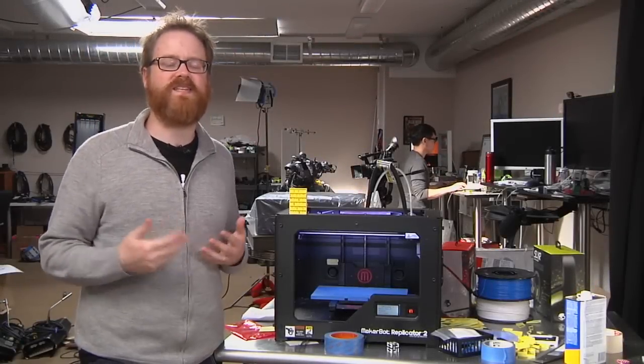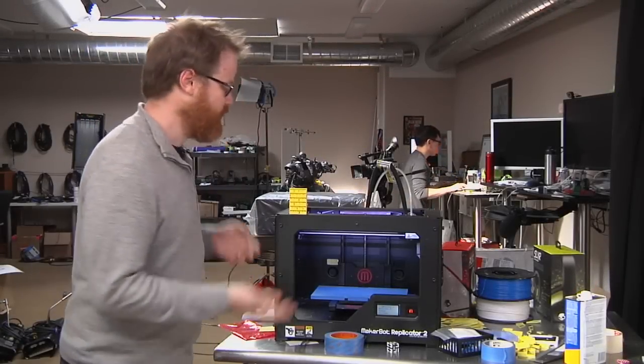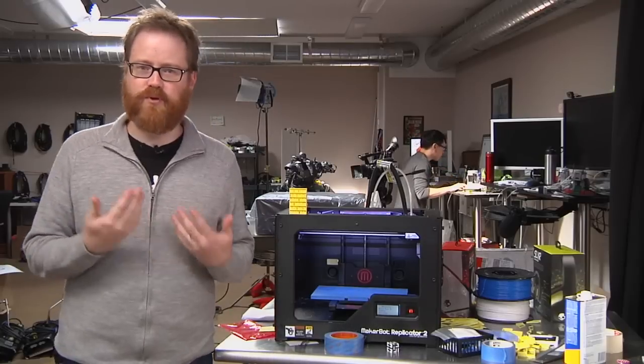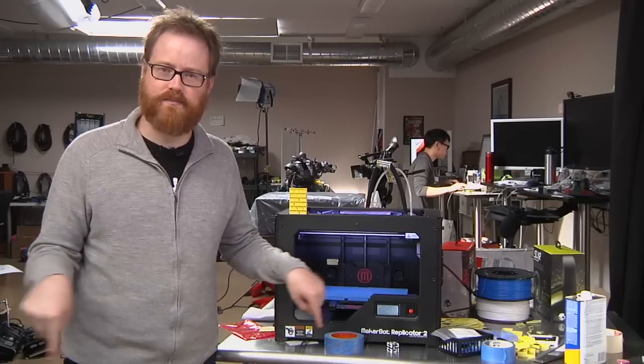Hi, I'm Will from Tested. It's Friday, which means it's time for another edition of Print the Mystery Object with the MakerBot. The way this works is simple. I'm going to print something on the MakerBot, and you are going to post your best guesses as to what it is in the comments down below.